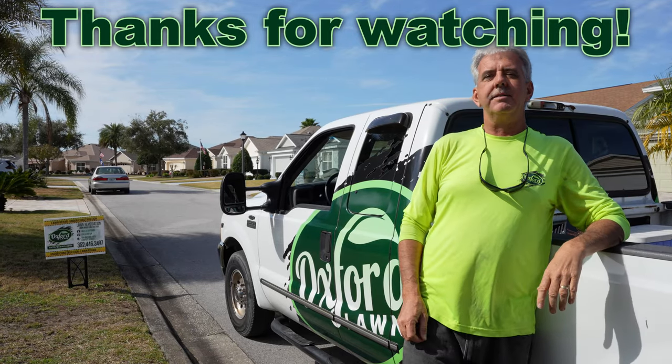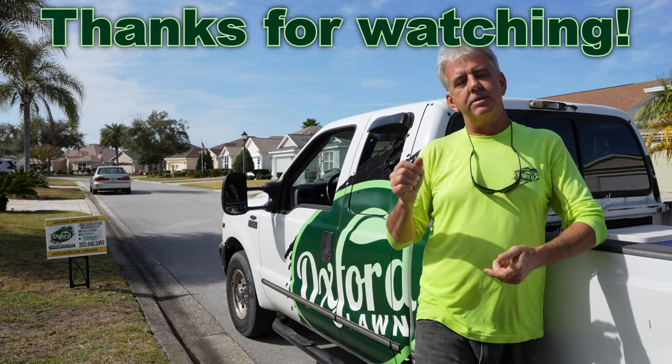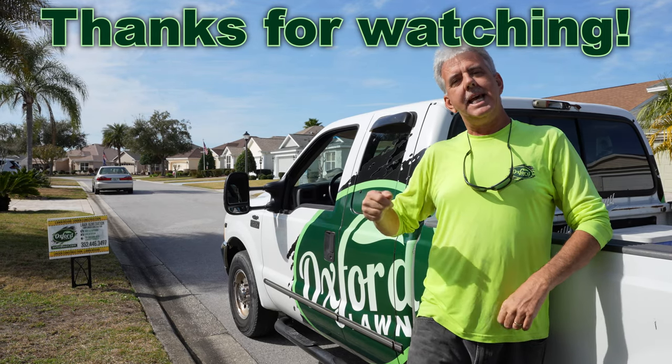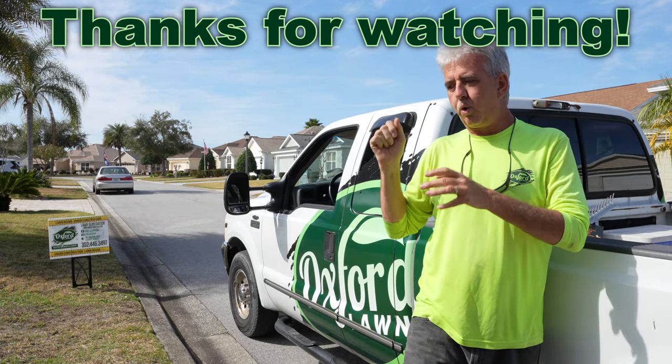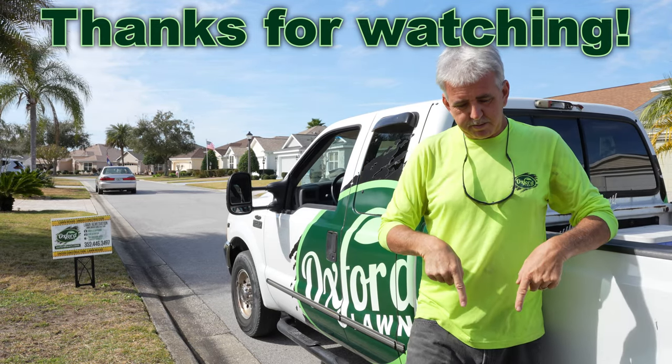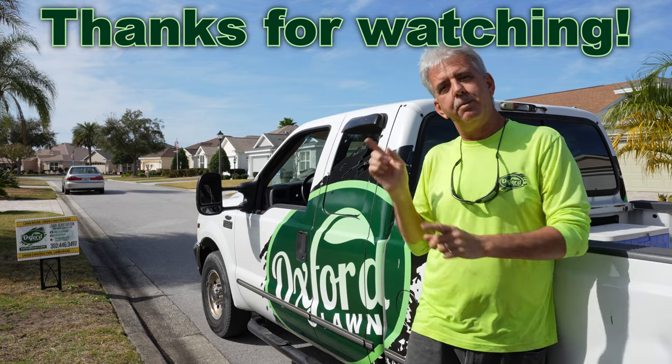Thank you for watching our video. That's all the information on dethatching, which is the first step of our lawn rehab and lawn rejuvenation process. The next step, step two, would be the core aeration of the lawn. We'll leave a link for that video down in the description below, or the video will be right over here.